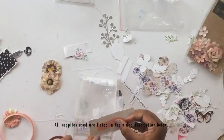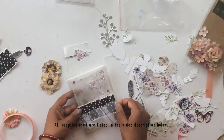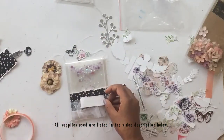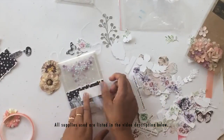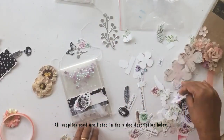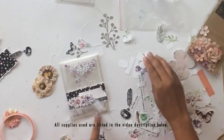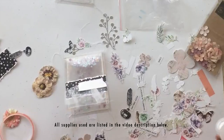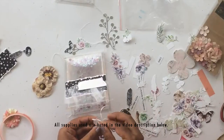Now we're going to do the second card. I'm keeping a similar theme but changed the composition a little — I shifted the panel to the bottom part and instead of going all floral with die cuts, I added more motif sheet elements onto this second card.